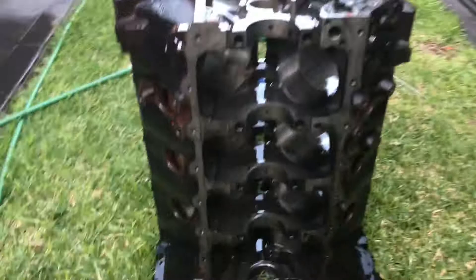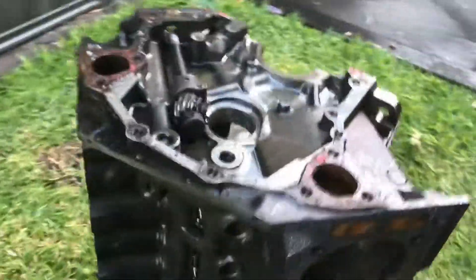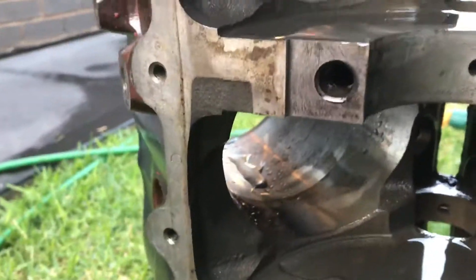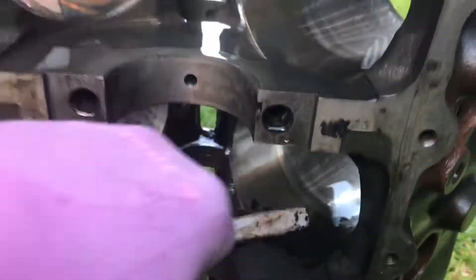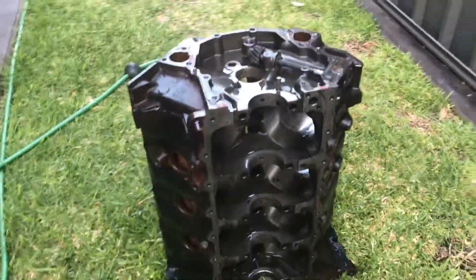Other than that we should be ready to go to the machine shop. Going to stroke it out a little bit over here — there's a bit of sludge — just get in there, clean it out, give it a rinse and it should be alright.